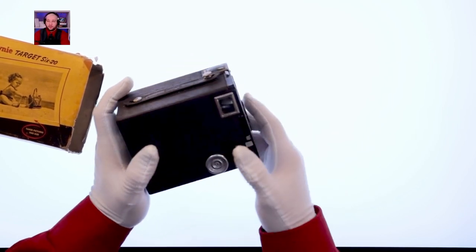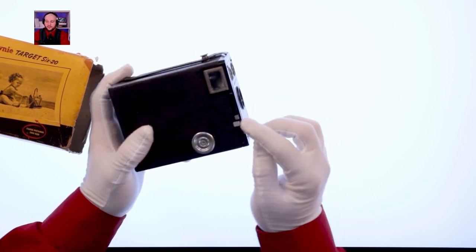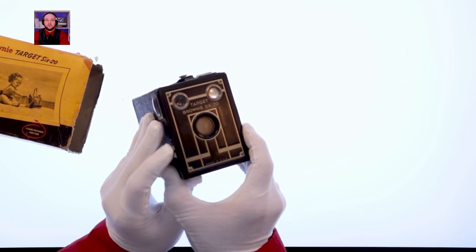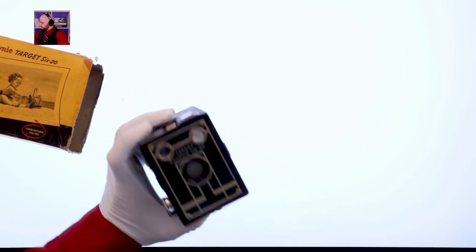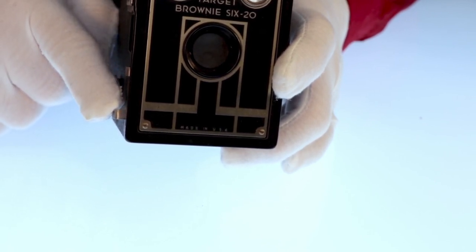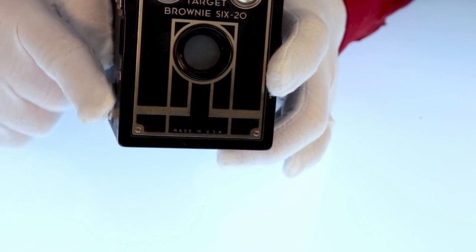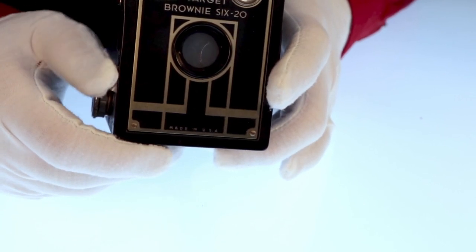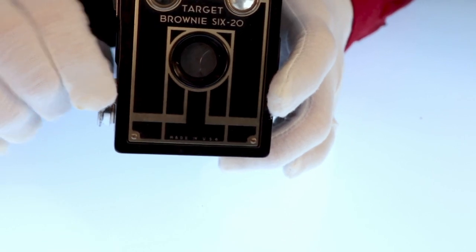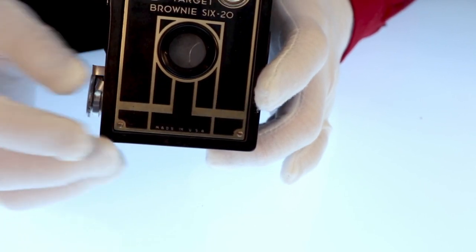Looking at the features: this is the winding knob for advancing the film roll. On top, attached to the strap, is a lock to keep the body attached to the front. These two metal levers on the side — this bottom one actuates the shutter. If you go slowly you can see there's a spring and a couple of sliding plates that open for just a split second to expose the film. This top lever, when pulled out, gives you bulb exposure for as long as it's open.